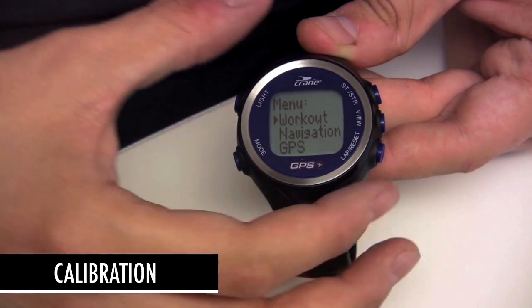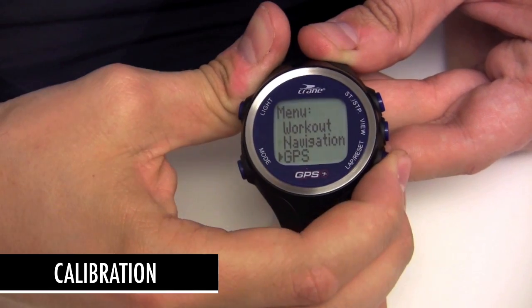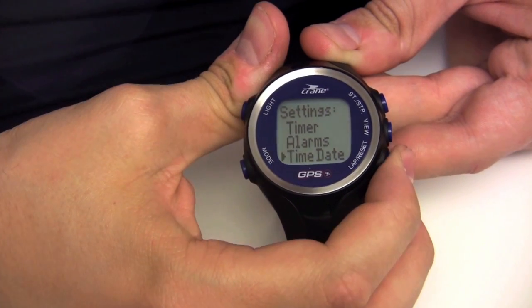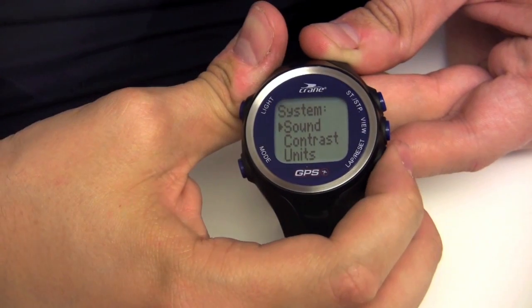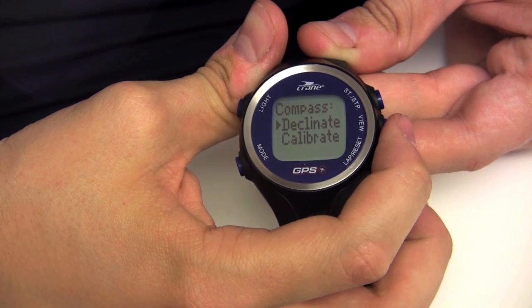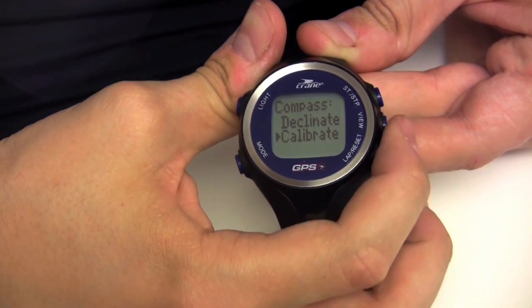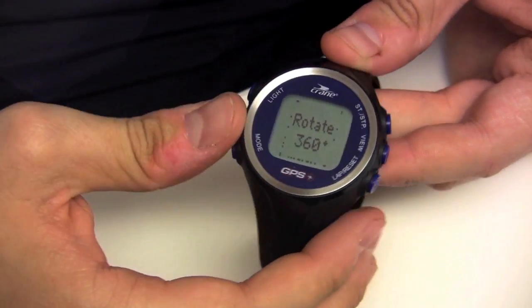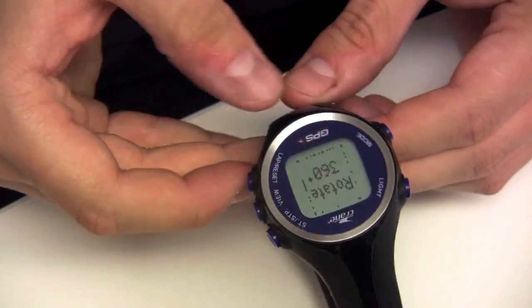To calibrate your compass, go to settings, system, compass, and calibrate. Calibrate your compass for more accurate readings. Holding the watch face parallel to the ground, rotate the watch clockwise until the done message appears.